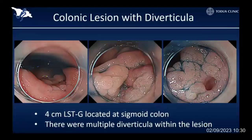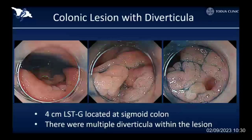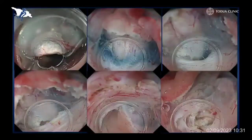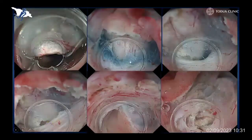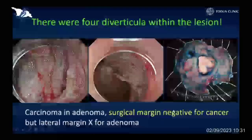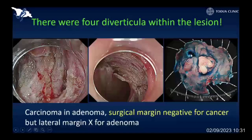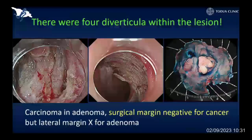This is such a case. This was not a big lesion, but there were multiple small diverticula within the laterally spreading tumor — a really challenging situation. I carefully conducted submucosal dissection and exposed the tumor tissue going into the diverticula, and carefully dissected the surrounding tissue around the diverticula. Finally, I removed the entire lesion. Some of the lateral margin became unclear for the adenomatous component, but the cancerous component was completely removed with free margins. Therefore, I believe this was a curative resection.